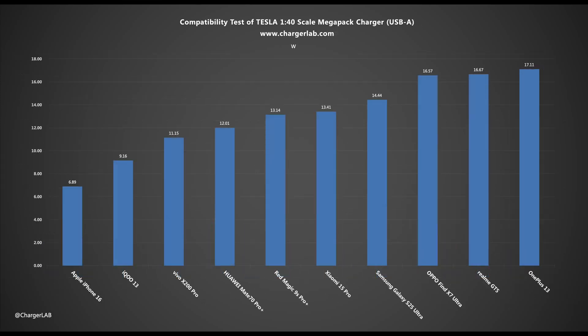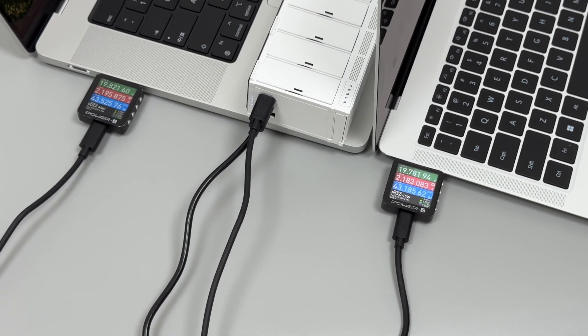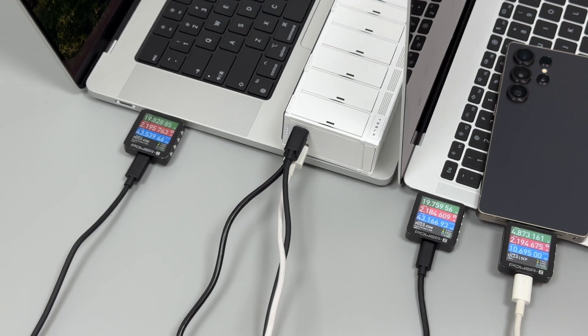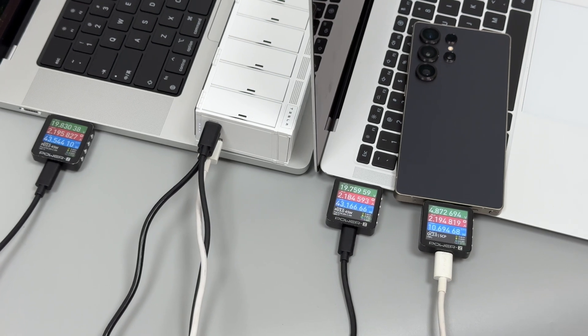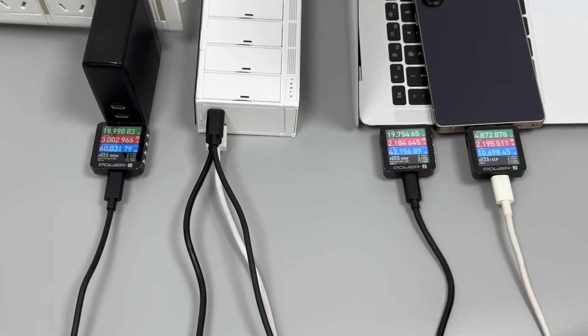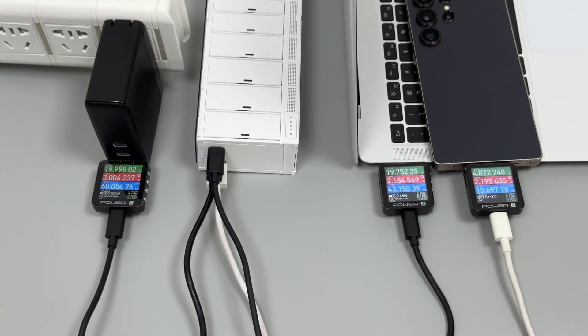For USB-A, the output voltage is roughly 5V or 9V, and the power is between 12 and 18W. When both USB-C ports are outputting simultaneously, the output power of both ports is above 40W, and the total output is around 90W. When all three ports output at the same time, based on the two USB-C ports outputting more than 40W each, the USB-A port contributes about 10W, and the total output is close to 100W. When charging and discharging simultaneously, the input power is about 60W, the output of USB-C2 is about 40W, and USB-A is about 10W.